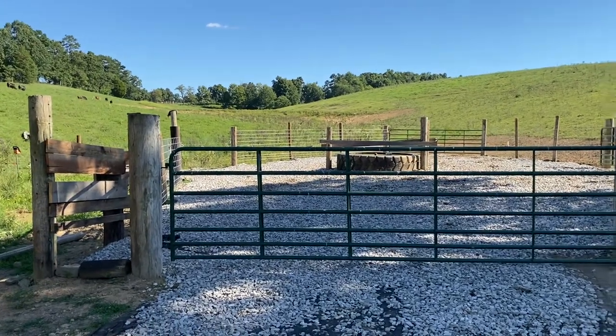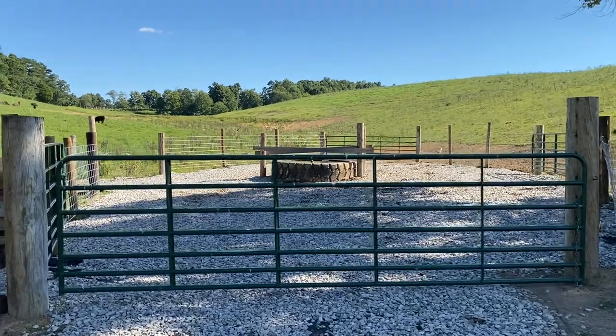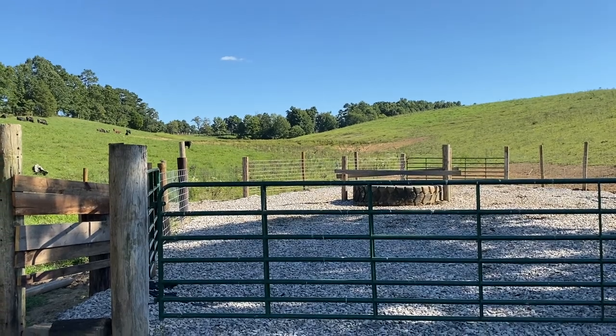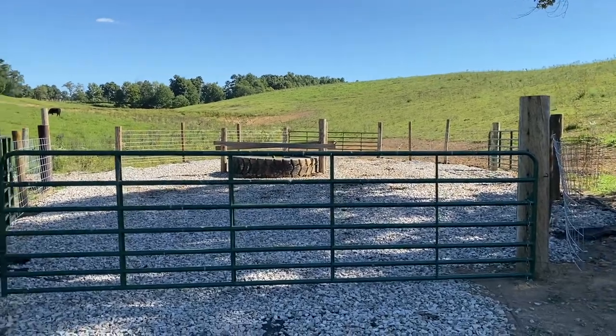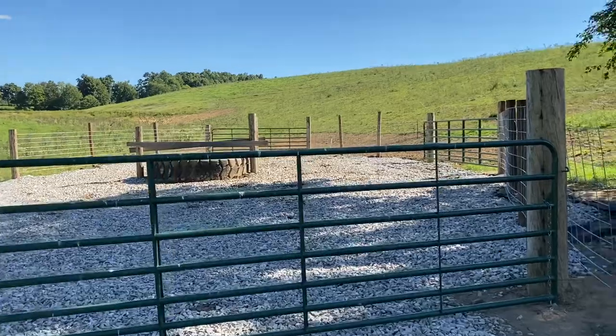Welcome back to Sturgeon Creek Genetics. We've done a couple videos in the past about our entire water tank that's funneled in through the pond that was redone last fall — it's been a long project in the making, so I don't know if you guys have seen it.